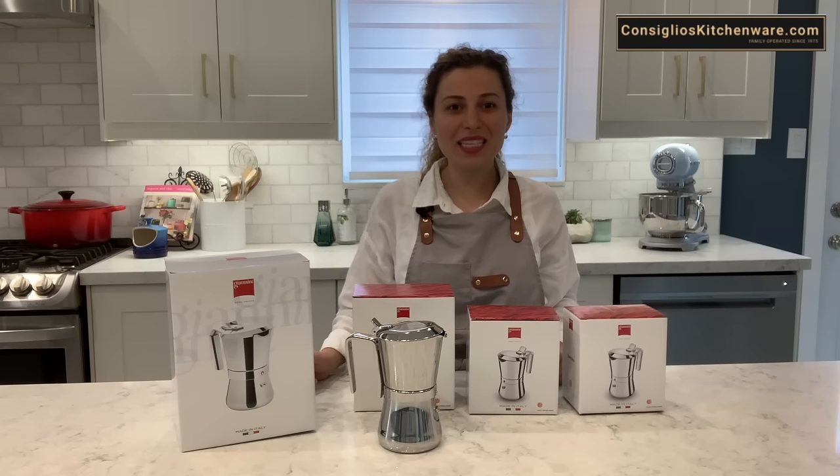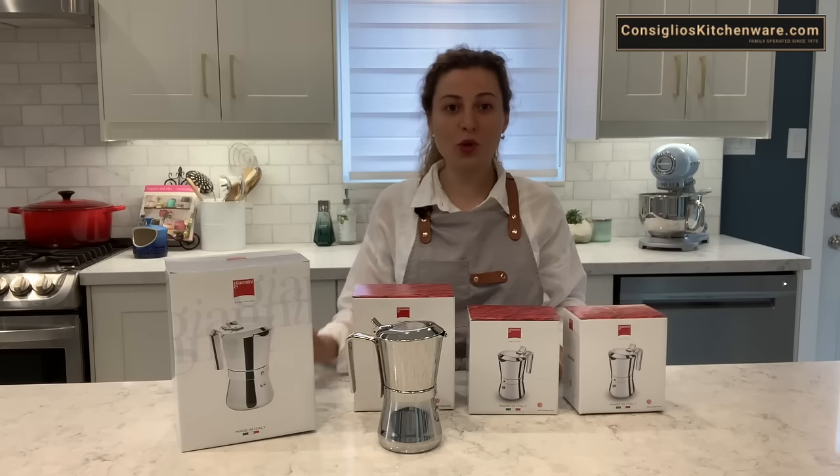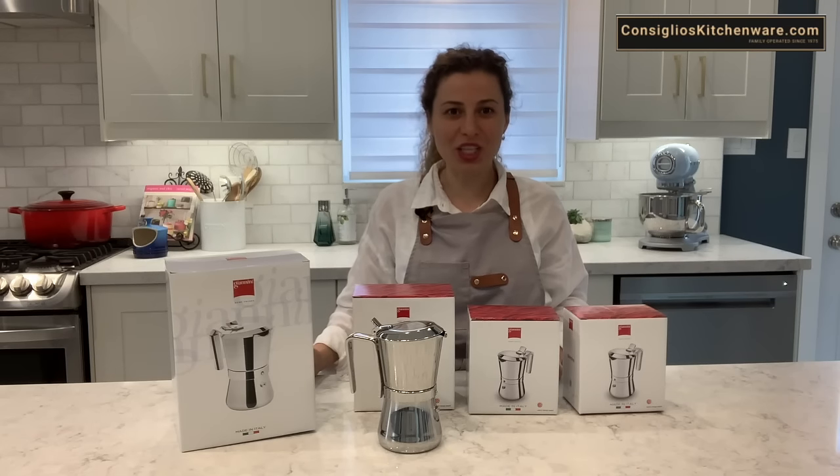If you'd like to stay in the loop with what's happening at ConciliosKitchenWare.com, subscribe to our YouTube channel. If you'd like notifications of when we upload new content, hit the bell at the top right of our channel.